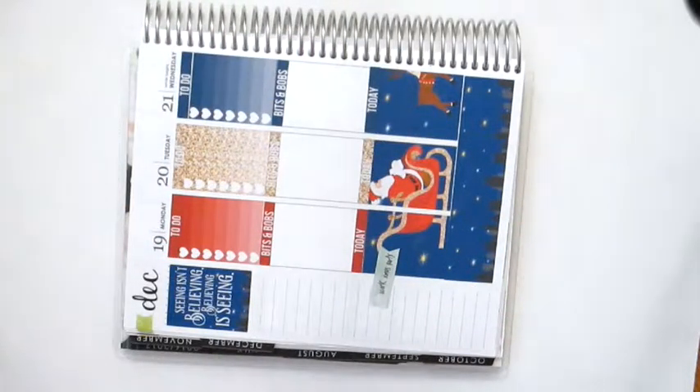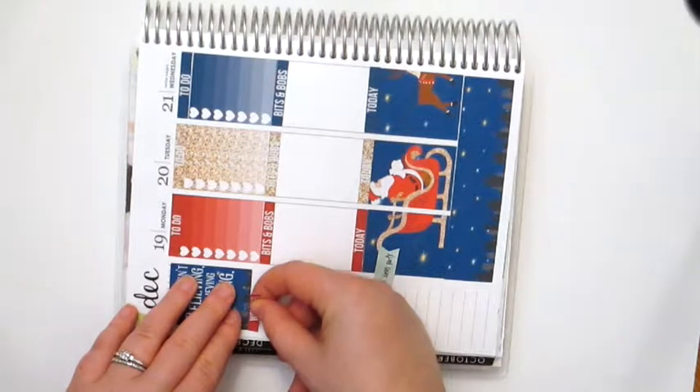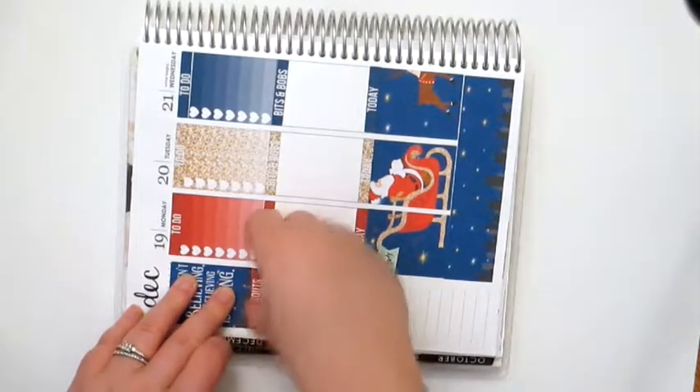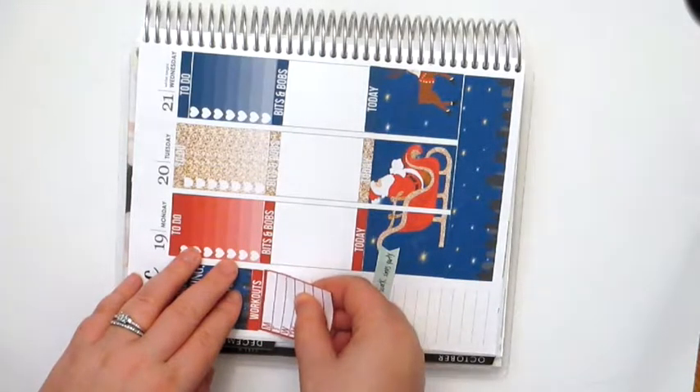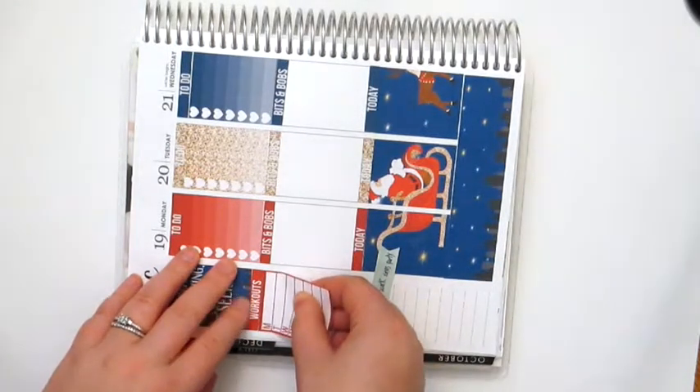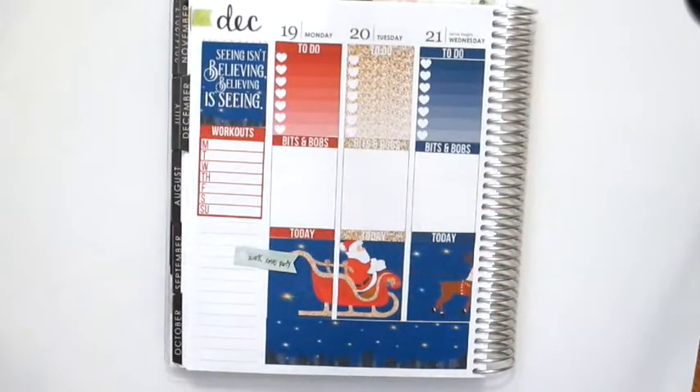Okay, so now I'm going to do my sidebar. Meals I do every day, so I'm going to mark those. I think I'm going to do workouts and use the full tracker here. Changing things up and making it a little bit different from time to time is a good thing. Then we'll do our habit trackers.